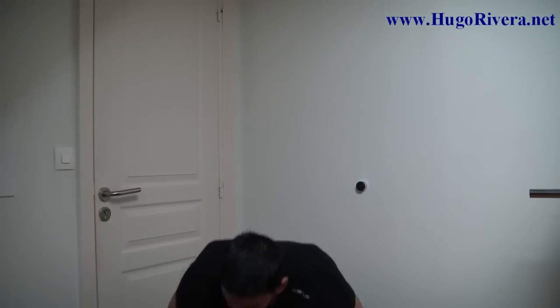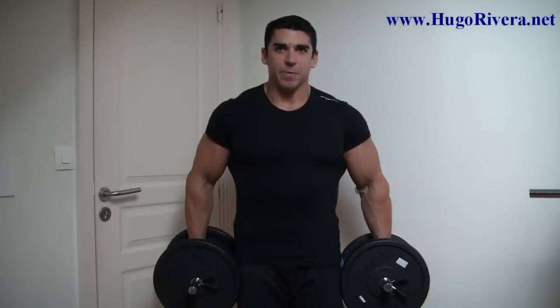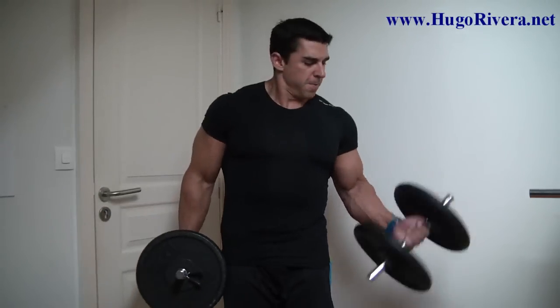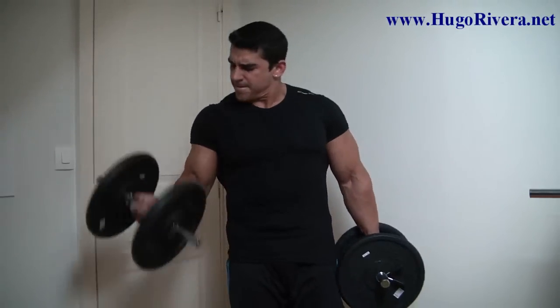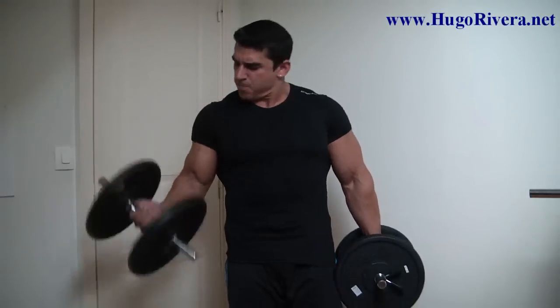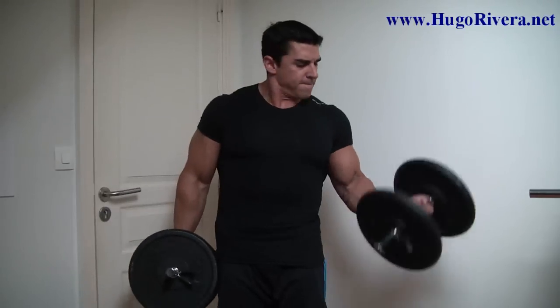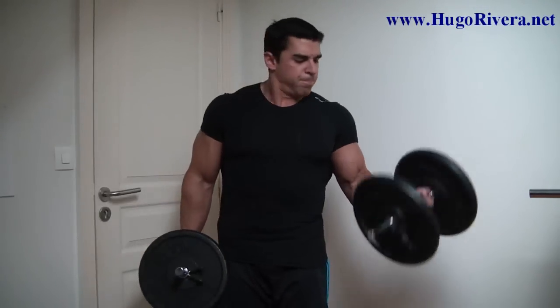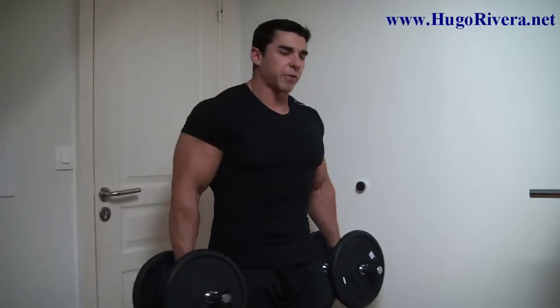Here we go with a couple of dumbbells — we get started with the first set. I'll just show you the first set to keep the video shorter. Now let me show you how it looks from the side.